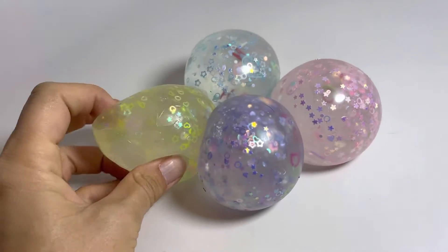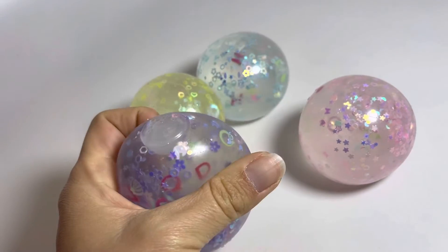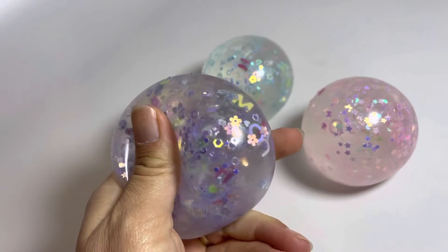Here are some really unique stress balls. These balls come in four light pastel colors, and what makes them unique is they have the letters of the alphabet on the inside.